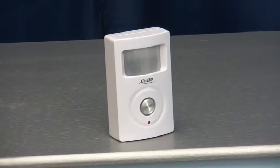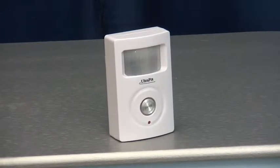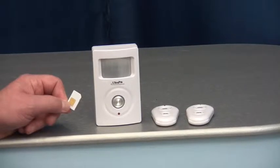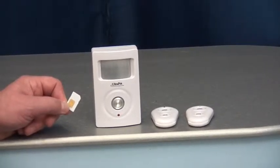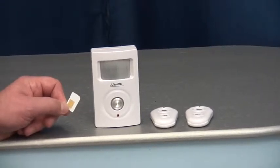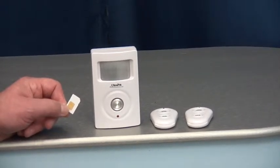If no action is taken, a single text message will be sent to each key holder. The PIR uses a standard size mobile phone SIM card to communicate — this can be contract or pay as you go. The alarm is armed and disarmed using a remote control from up to 50 metres away.